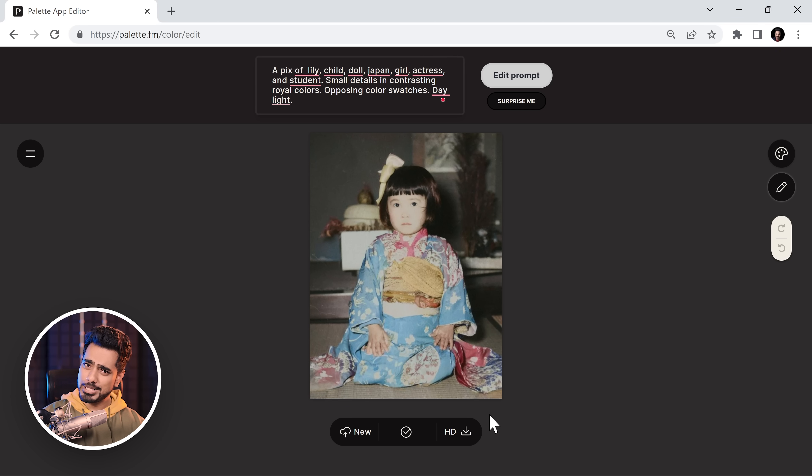Now, before we move on to the next example, I think I owe you a little bit of transparency. I am in no way, shape or form sponsored, paid, recommended, or even reached out by any of these platforms that I'm going to be talking about today. If I was actually paid, why in the hell would I tell you about the hack to use the free version photo as the full version and blowing up the resolution in Photoshop?